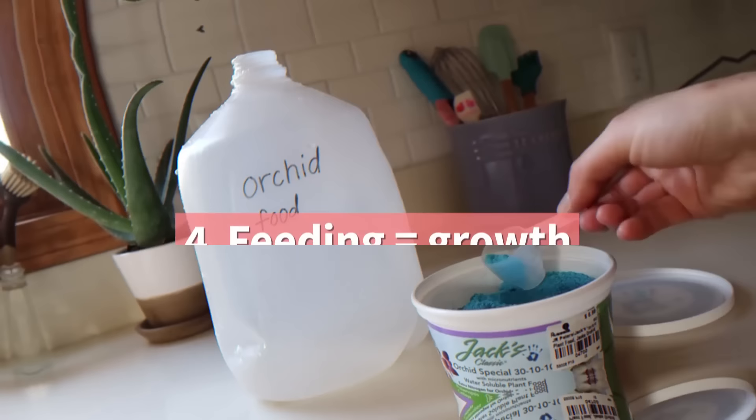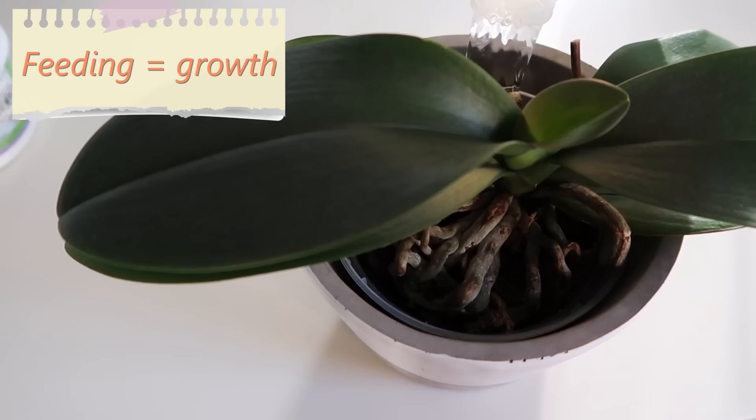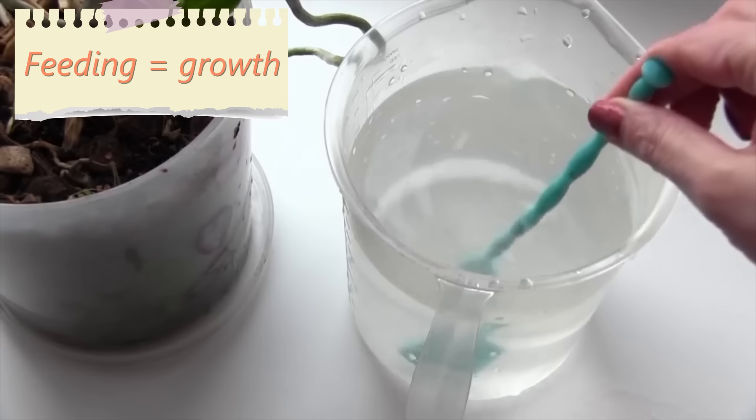4. Feeding equals growth. Absolutely all orchids need fertilizers. It is recommended to buy fertilizers that are specially designed for orchids. Fertilizers are added into water once a month during the active orchid growth only.